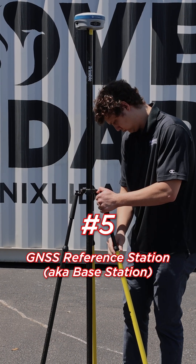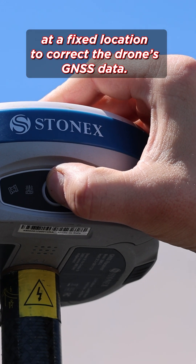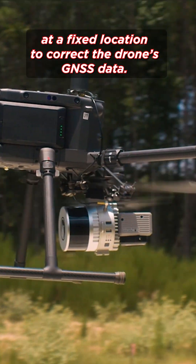Number five, GNSS reference station, also known as base station: the base station records high-precision GNSS data at a fixed location to correct the drone's GNSS data.